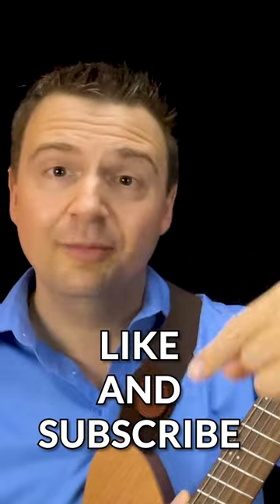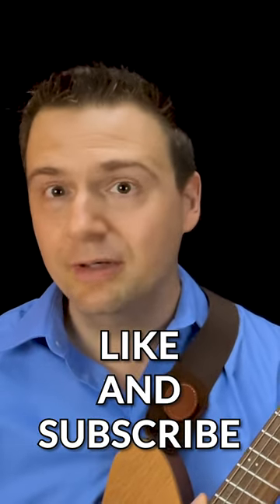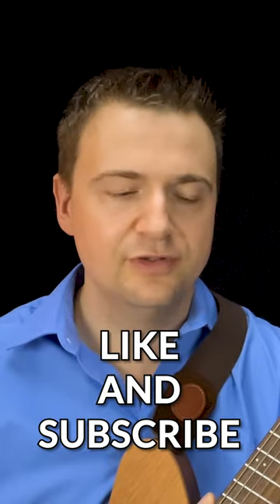On that note, I will see you soon in the next video. Please like and subscribe, and leave me a comment if you have any questions. I might do a follow-up on that because we barely covered the first two changes.